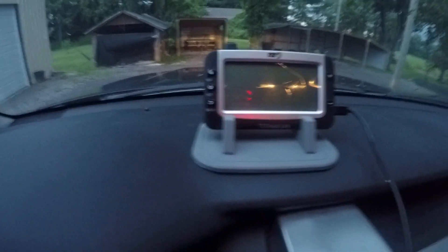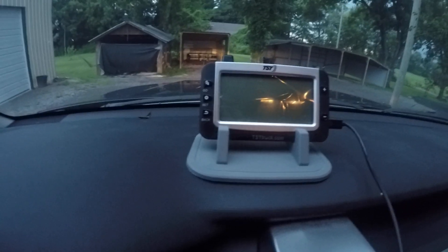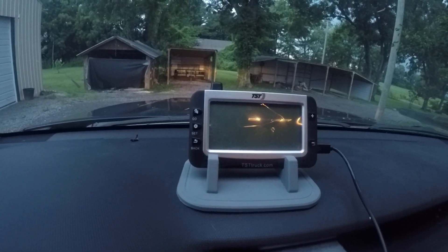Hopefully this is helpful. There's the tsttruck.com site, but I'm sure you can buy this probably from Amazon or any other locations.